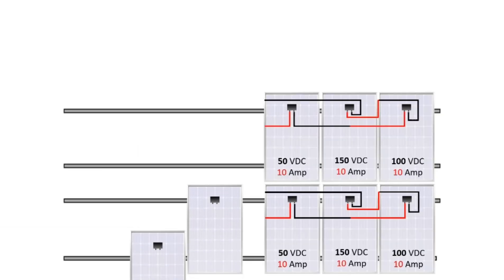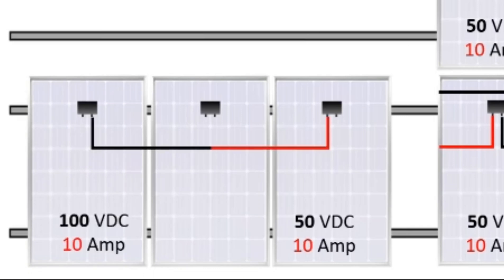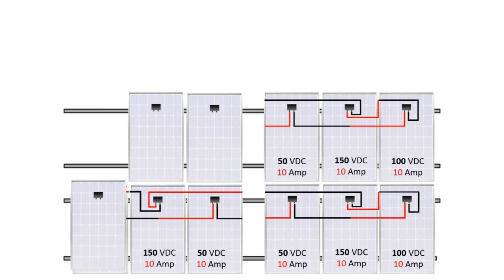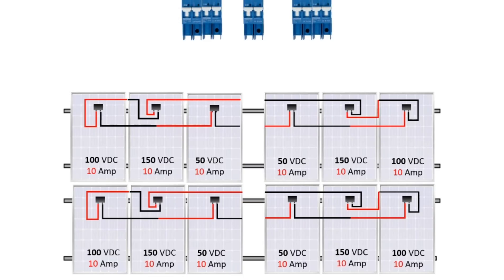Your amps will stay the same in series. Then we're going to do it in parallel, where your volts stay the same and your amps add up. Positive to negative, but in the middle the cable management brings all the cables into one point — it all depends on how you do it, but that just gives you an indication. Then we go into the combiner box.